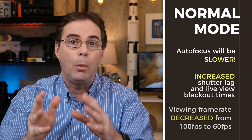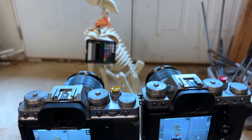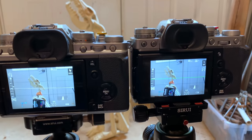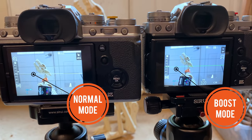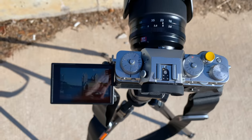Secondly, your viewfinder frame rate will decrease from 100 frames per second to 60 frames per second. It's really difficult to show you this on a YouTube window, but it's something that I definitely notice in the viewfinder. One of the great benefits of shooting with a Fujifilm mirrorless camera is the quality of the LCD screen, so you want it looking as good as possible.